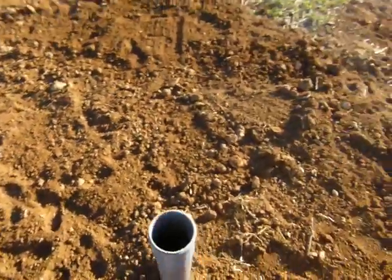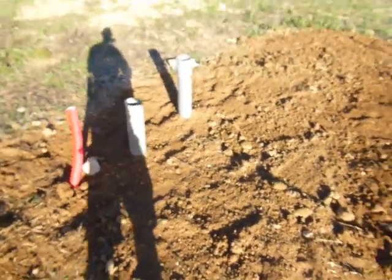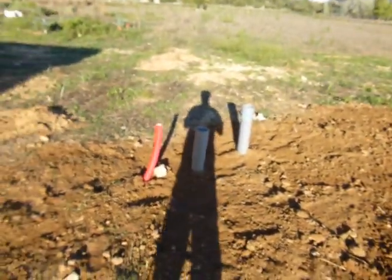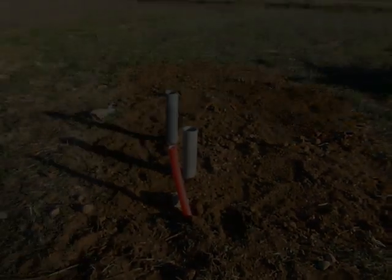With some help from my friends we got it all buried in about 20 minutes, and yeah, that's great — that's done. One less thing to worry about.